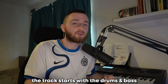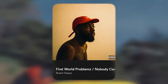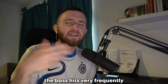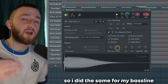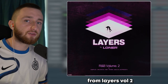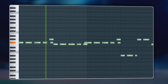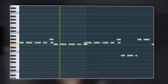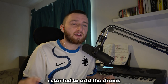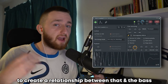On First World Problems, the track starts with the drums and bass together by themselves. The bass hits very frequently, which adds a lot of movement to the track. So I did the same for my bass line, using this violin bass one shot from Layers Volume 2. Continuing on from that, I started to add the drums, beginning with the kick to create a relationship between that and the bass.